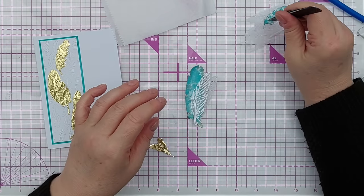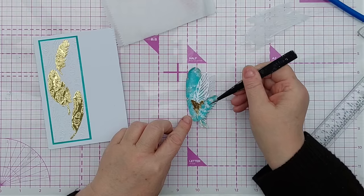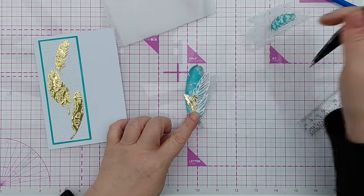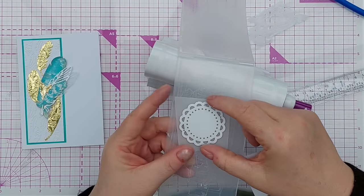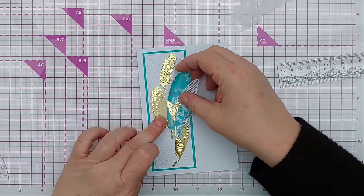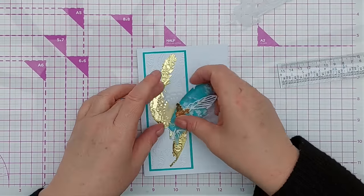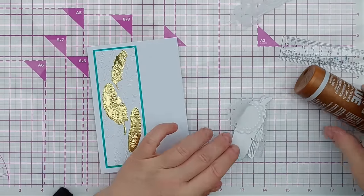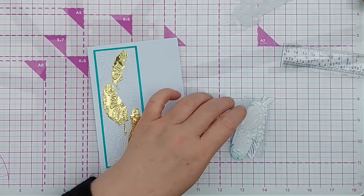I'll get some glue on the back, arrange them like that, and then something like that — but we need some glue there too. Before I add my little feather cluster, I'm going to cut a mini doily out of vellum and pop that behind there, just so there's something to separate that big gold leaf from the blue leaf and help it stand out a bit. I can add glue straight on the vellum because it's going to be hidden behind the feather.